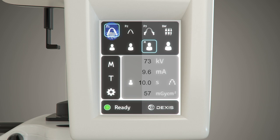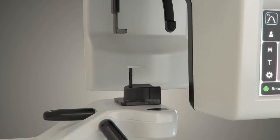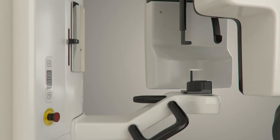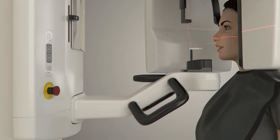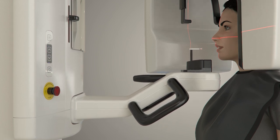With the standard pan program selected, begin positioning the patient. Start by installing the bite stick and bite stick cover. Place a lead or lead equivalent apron over the patient's shoulders in accordance with local radiation safety guidelines. Stand the patient in front of the unit and adjust the height of the unit's chin rest relative to the height of the patient's chin. To adjust the height of the unit, use the positioning panel and click up or down as needed. The patient positioning lights will turn on during unit height adjustment.